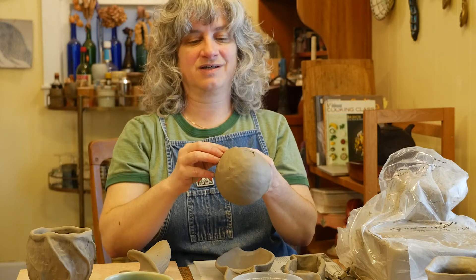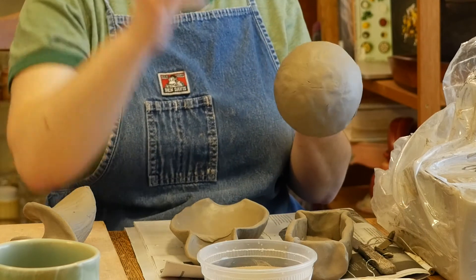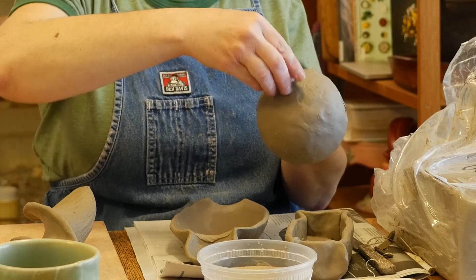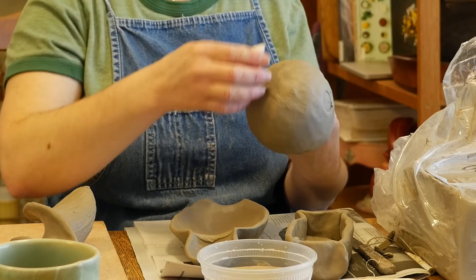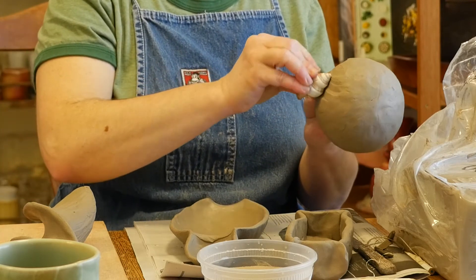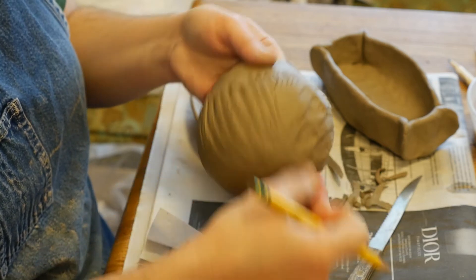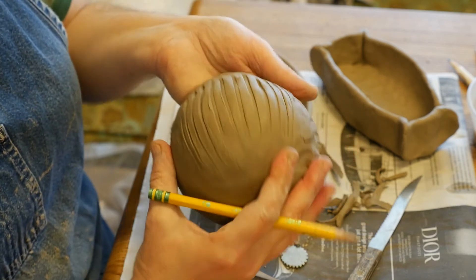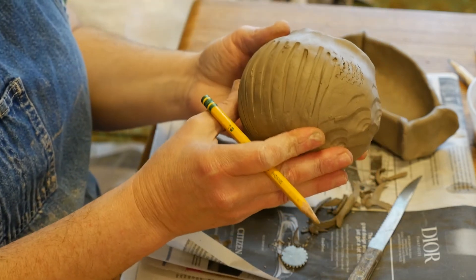When I glaze it, the glaze is going to catch in that texture too. Some other tools I have here: a seashell — I could just poke in the end like a stamp, or maybe roll it across. Yeah, it's kind of neat — some curved lines. I'm asking you guys to get creative with texture marks, with your pinch marks that your fingers naturally leave in the piece as you're working on them.